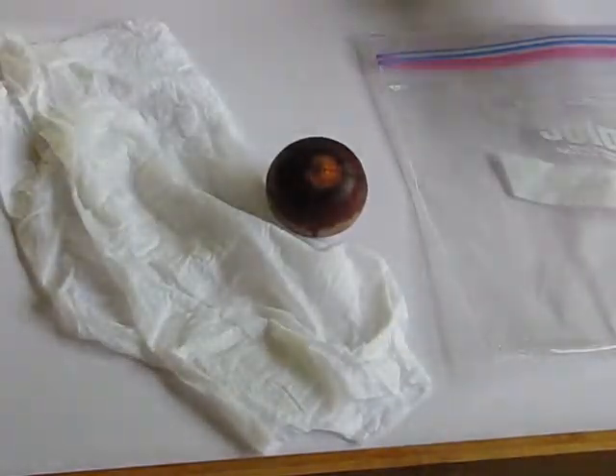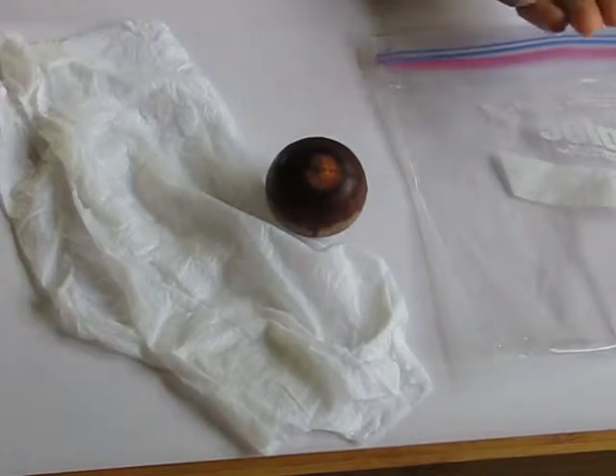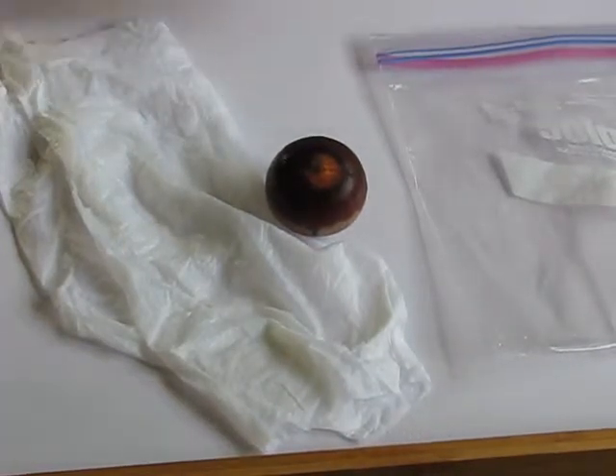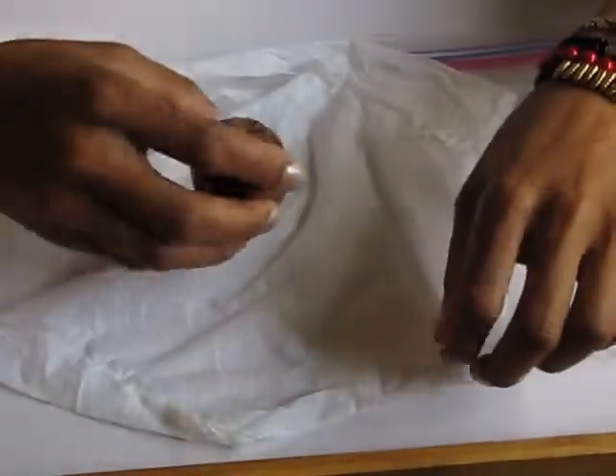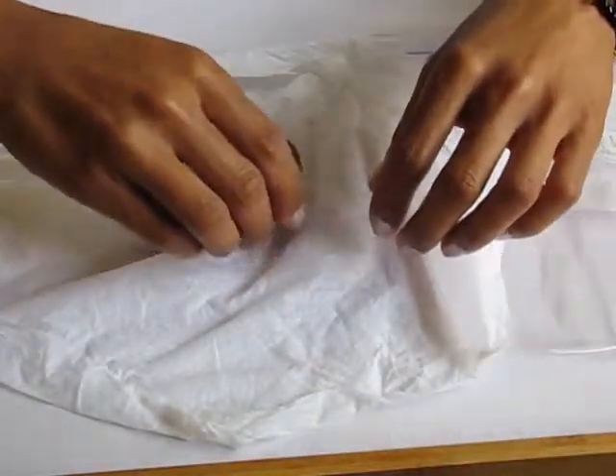Basically what you're going to do is take that moist paper towel — if it's not moist enough, go ahead and add a little bit more water to it. Then you're going to take the avocado seed and place it inside the paper towel and wrap it up nice and good.